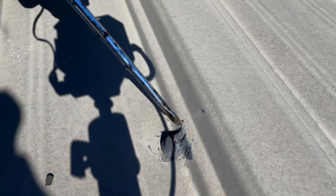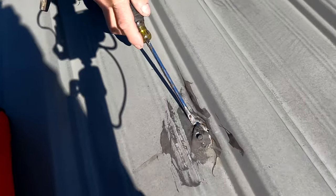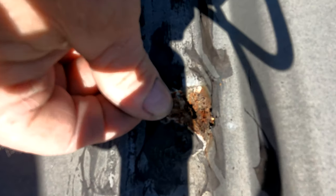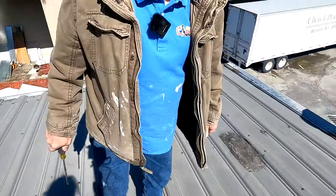Watch there — look, the tar's cracking away there. Let me show you more. Never look past the tar; I just lift it up and look at the rust there. See the rust? Look at the rust. Never use tar to patch screws on a metal roof.